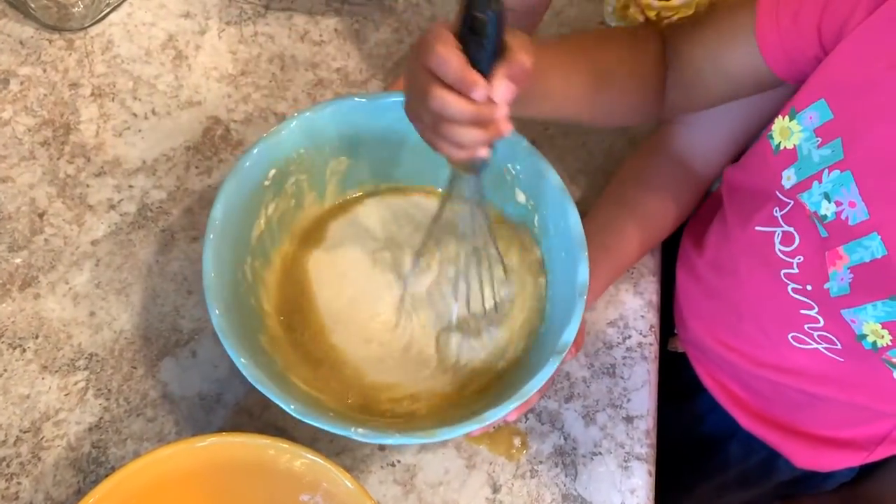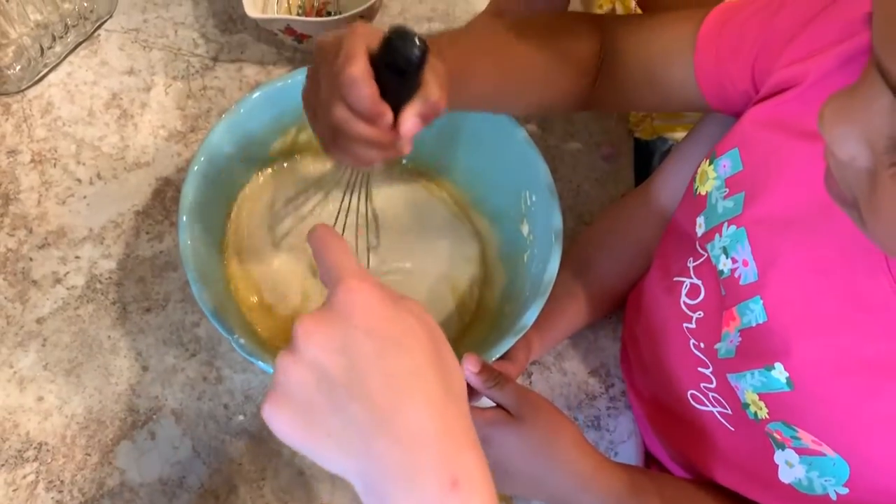Now we're going to whisk it until it's all smooth. Good teamwork, girls.